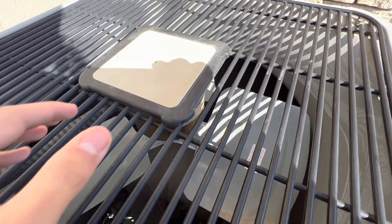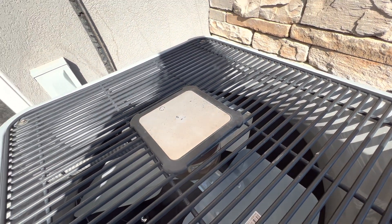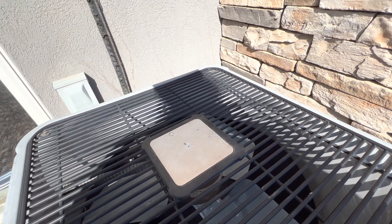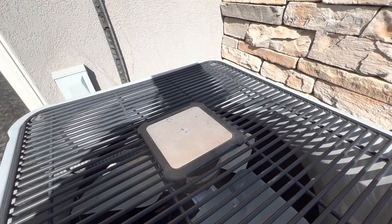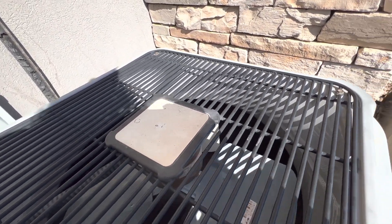Right here we have our nameplate, which as you can see is completely worn out — nothing is on there. It used to have text and stickers, but due to rain over time it dissolved the text and stickers, so that's why it's just blank.